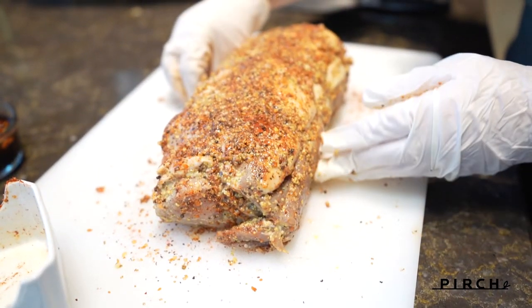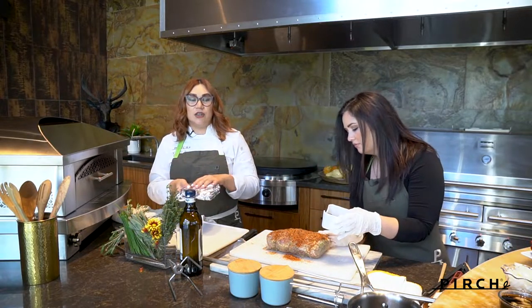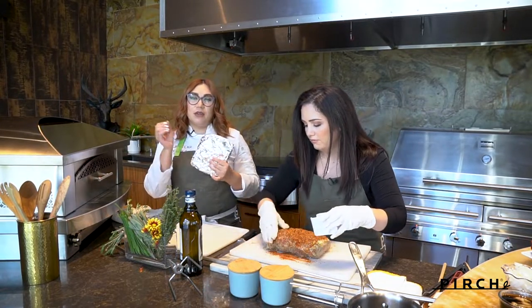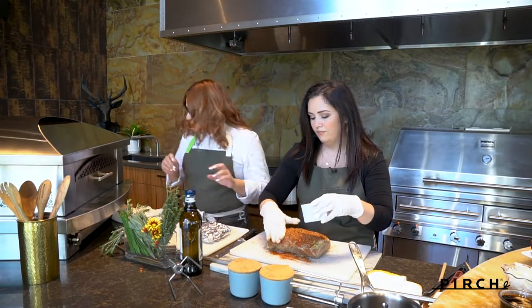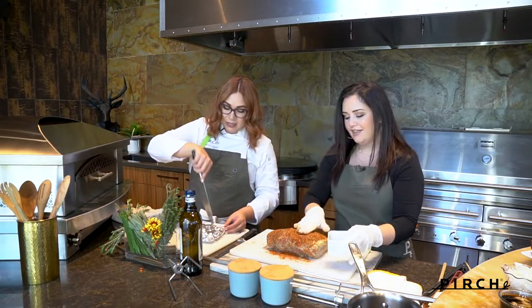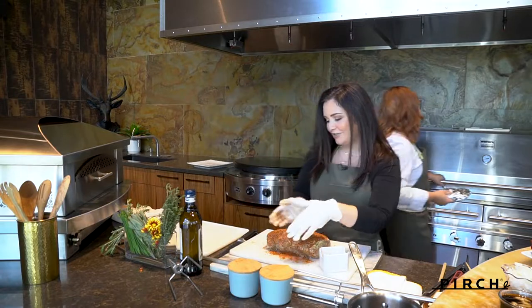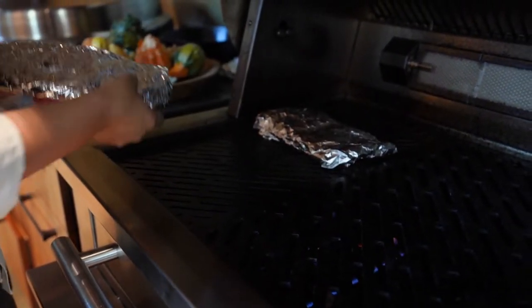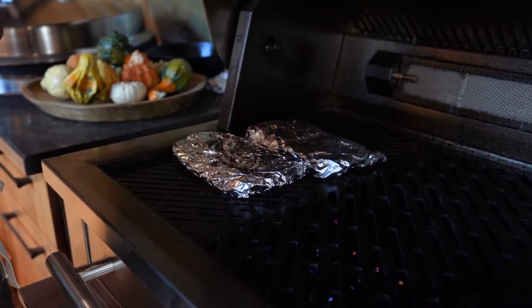I have some applewood smoke chips and mesquite smoke chips that I soaked. We're going to wrap them in aluminum foil, poke some holes in it, and get that smokiness started on the dragon burner. The pork loin is rubbed and ready to be kissed by that smoke, so I'm going to set those in there and get them ignited.